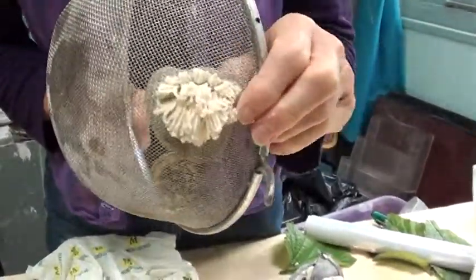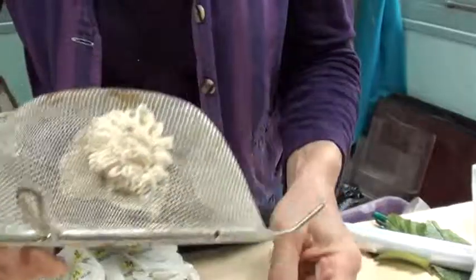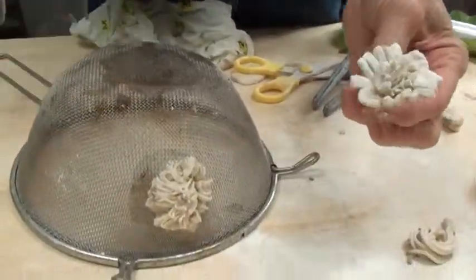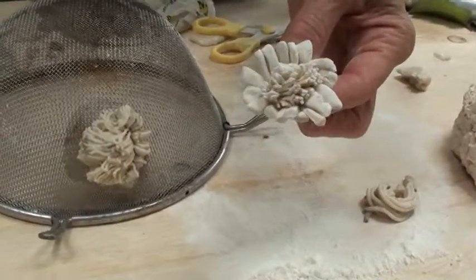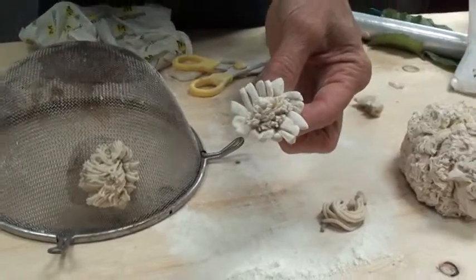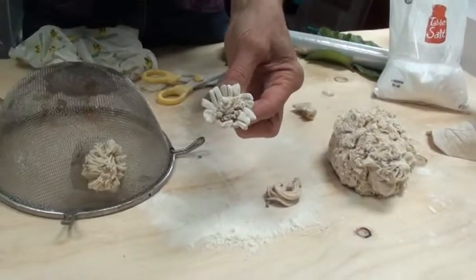It's great fun, I highly recommend it, and it also lends itself to making stamens for the centre of a flower like that one. All these things need to go into a cool oven to dry out and then they're ready for painting.